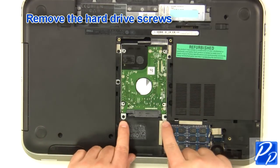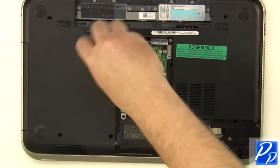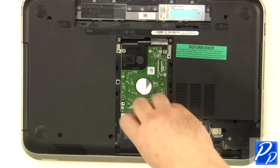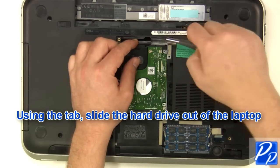Remove the hard drive screws. Using the tab, slide the hard drive out of the laptop.